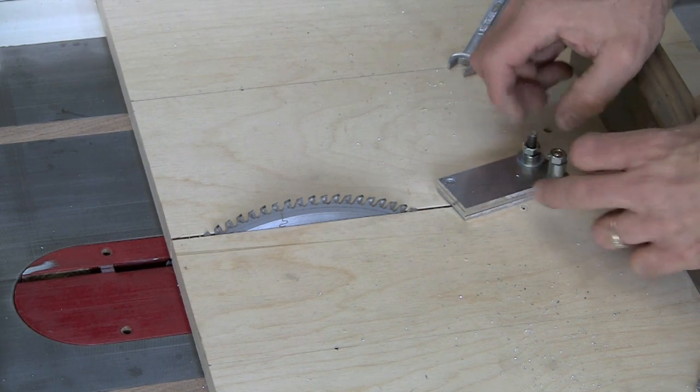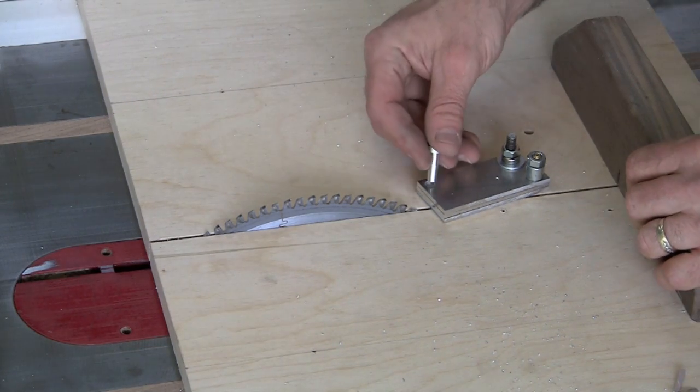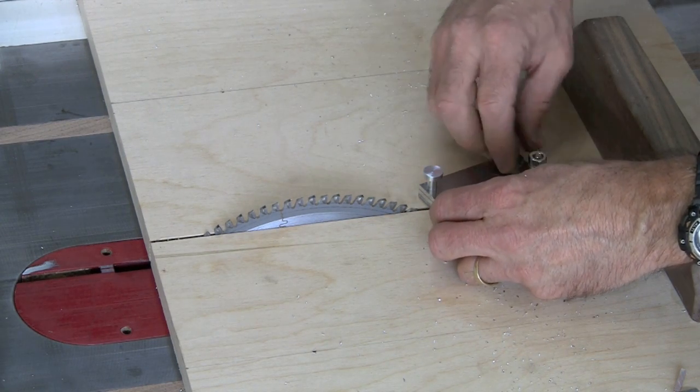For the second cut, it's just a matter of repositioning the blanks on the sled with the holes drilled in a new position for the correct angle. There's no need for a third cut because the final edge was our original reference edge.